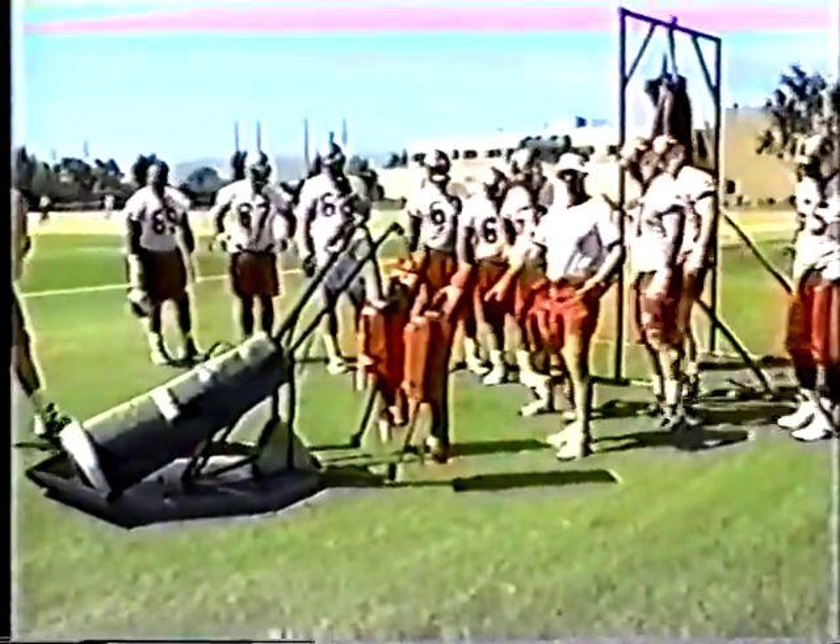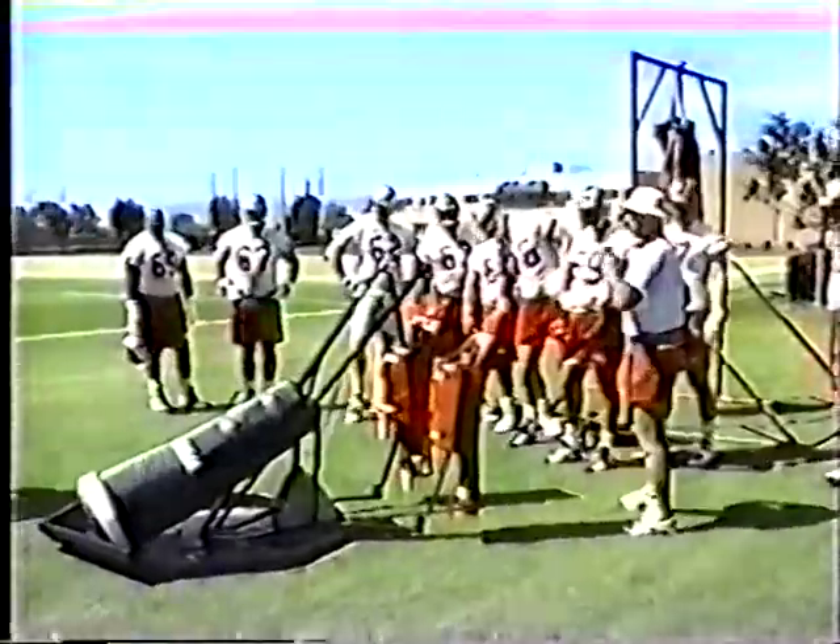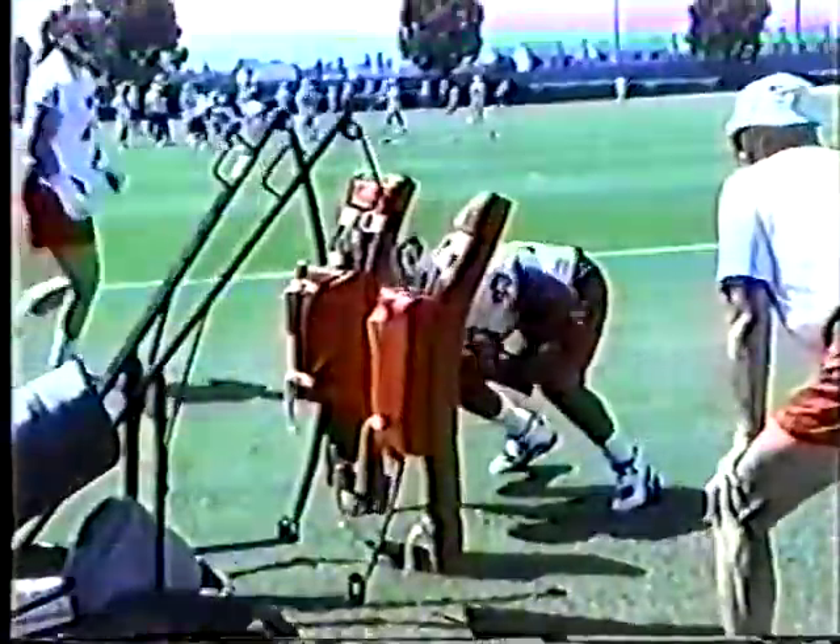Many coaches have given up or forgotten the basic fundamentals learned using the Crowther sled, because they had to go immediately to using the hands and arms. The drills about to be demonstrated by Coach McKittrick are basic to what he has been teaching the San Francisco 49ers offensive linemen for over 18 years. Usually a group of eight to ten offensive linemen spend about 15 minutes of every practice blocking the Crowther two-man sled.